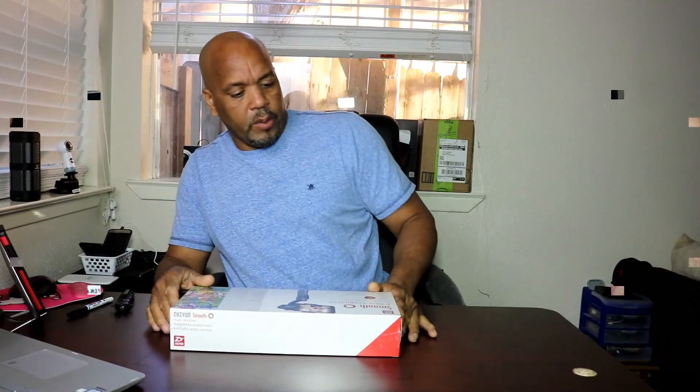Hey YouTube, this is Charlie, and today we are doing an unboxing of a gimbal. This is from a company called Zhiyun, and this is their Smooth Q 3-axis handheld gimbal.